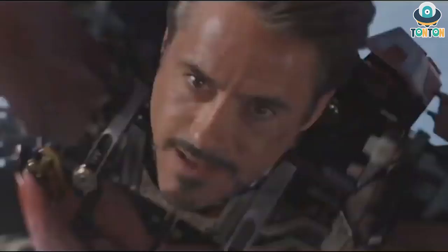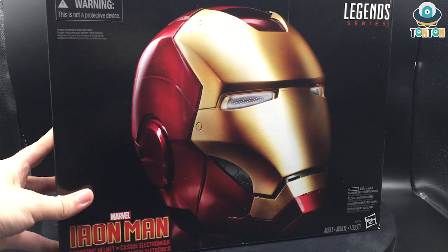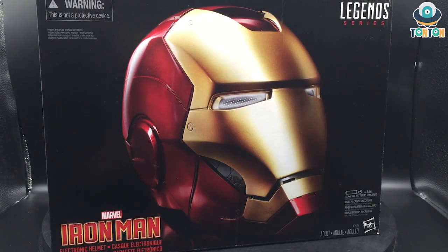This is the Mark 7 helmet from The Avengers of 2012. Here we have the box with a big picture of the product. This is the Marvel Iron Man Legends Series from Hasbro. As you can clearly see, this is a product designed for roleplay and it requires three AAA batteries, which are not included, so you have to buy them separately.